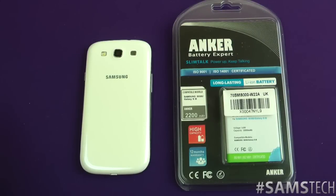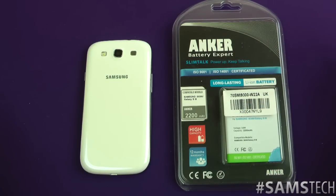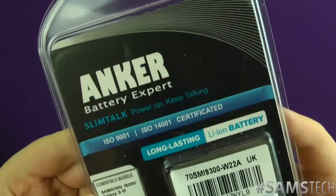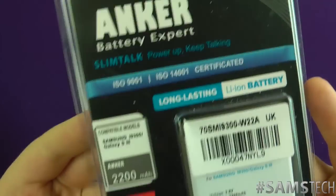Hey everybody, Sam back once again for another review. This time we are reviewing the Anker extended battery for the Samsung Galaxy S3. A big massive thank you to the awesome people at Anker for getting in touch with me and sending this out for the review.